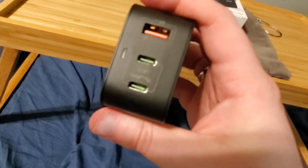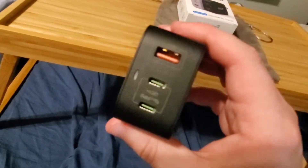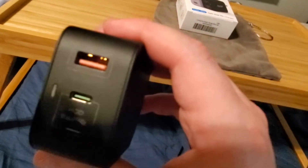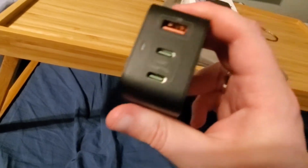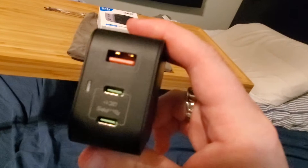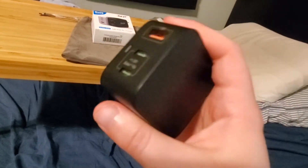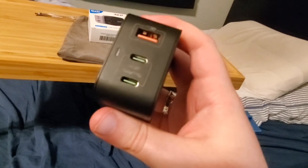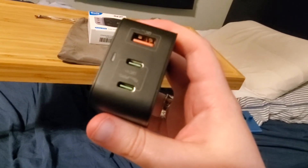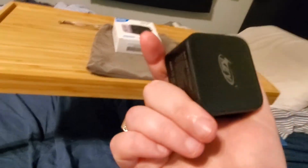Obviously charging your phone at all does some degrading, but this one does less damage because it sends the least amount of power once it's fully charged. It puts less wear on your battery overall. So I would definitely get this.